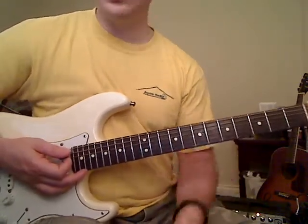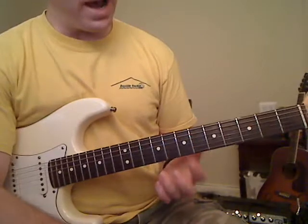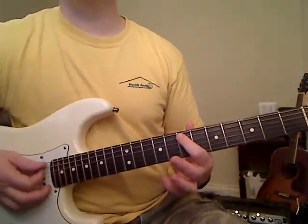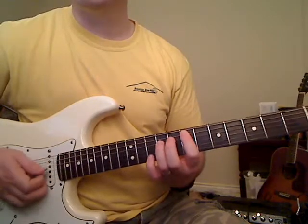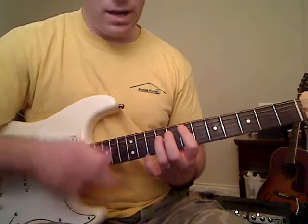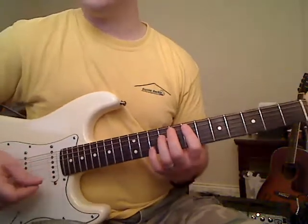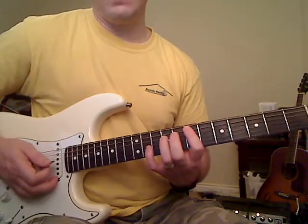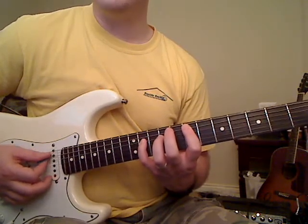Now we're going to go to an E power chord and do this same little thing we did before. Put your first finger on the seventh fret of the A string and your third finger on the ninth fret of the D string — that's the power chord. We're going to have a hammer-on like before with your pinky on the eleventh fret of the D string. The way you do this is play this power chord twice, then play it a third time and hammer on that eleventh fret of the D string, then pick it back up and just play the chord normal again.